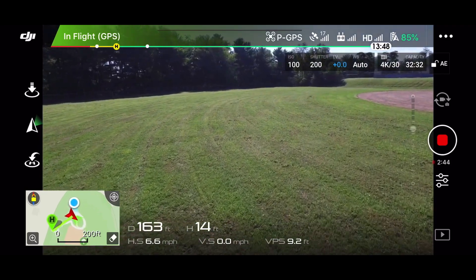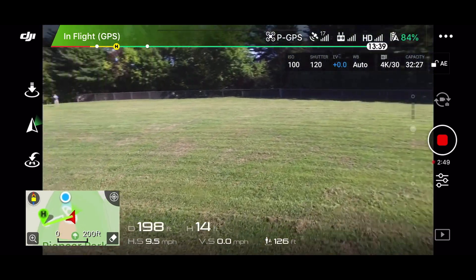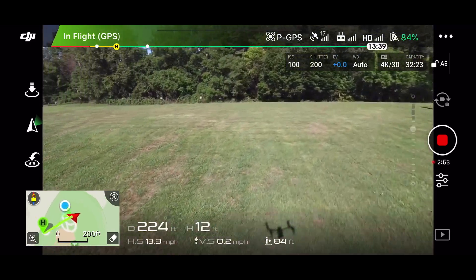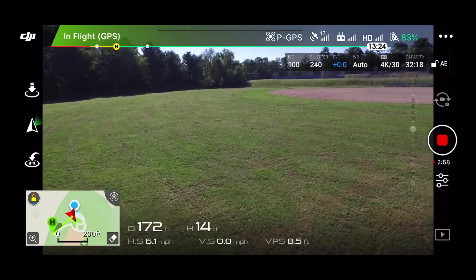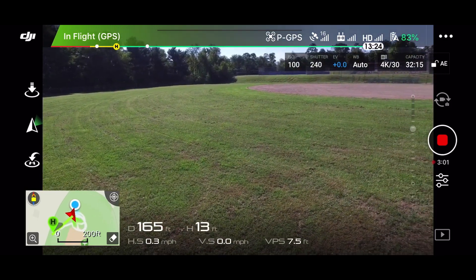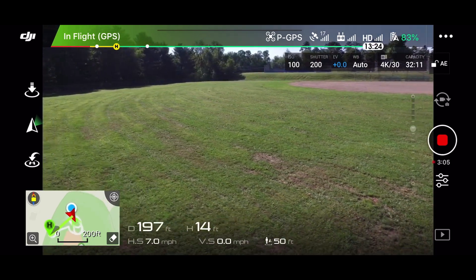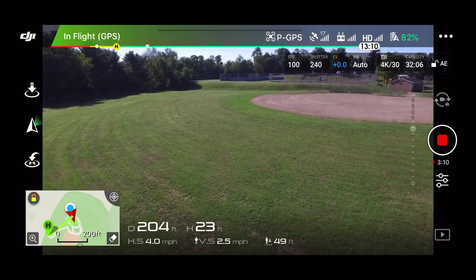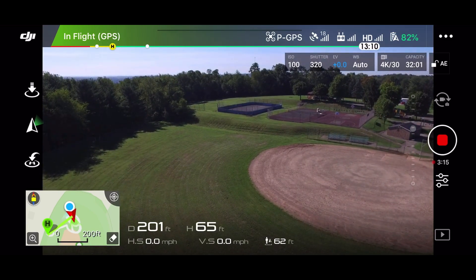I'm not going to push this thing until I get this other battery and get that going. It seems to be pretty nimble. It just has that hum to it whenever you push up on the throttle like that.